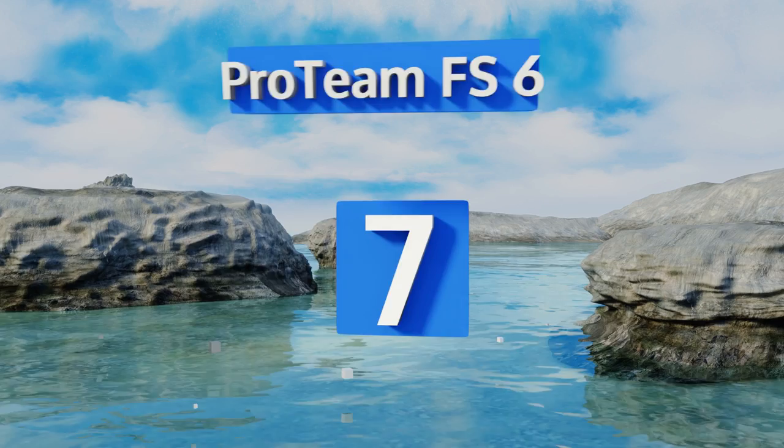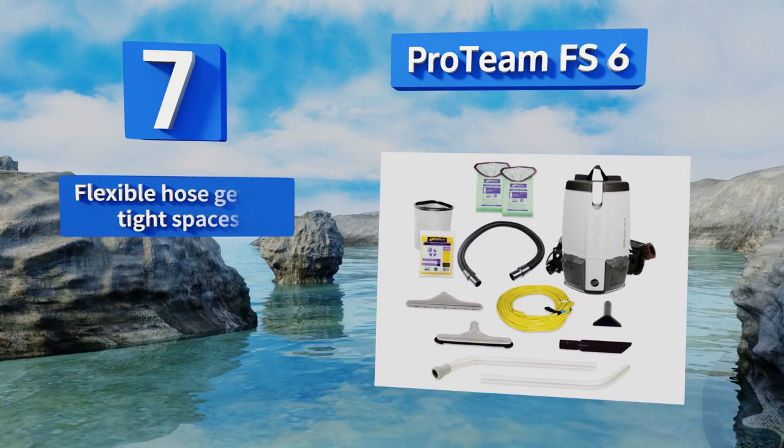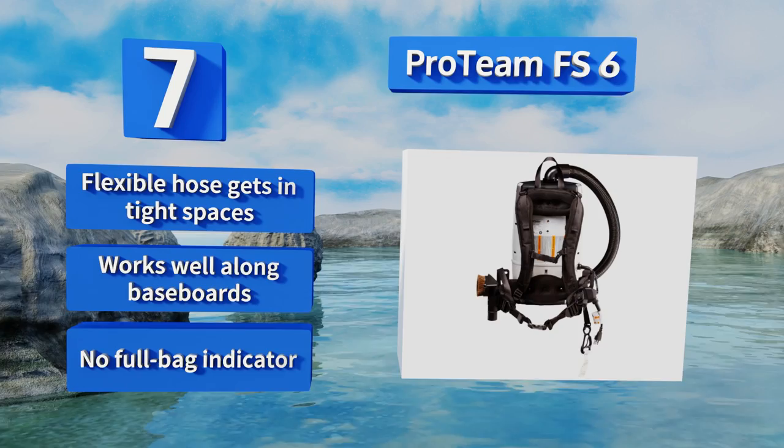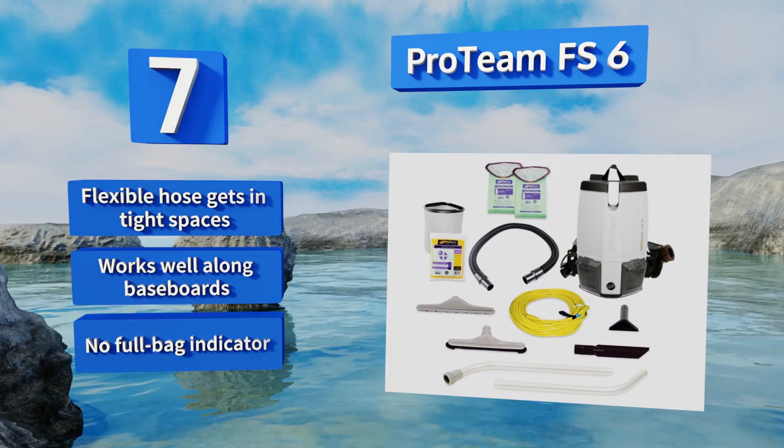Coming in at number seven on our list, restaurant owners or anyone who needs to clean around a bunch of tables and chairs will want to invest in the ProTeam FS6, as it has an extremely long cord that allows you to navigate around obstacles without having to constantly switch power outlets. Its flexible hose gets into tight spaces and it works well along baseboards, but it doesn't have a full bag indicator.